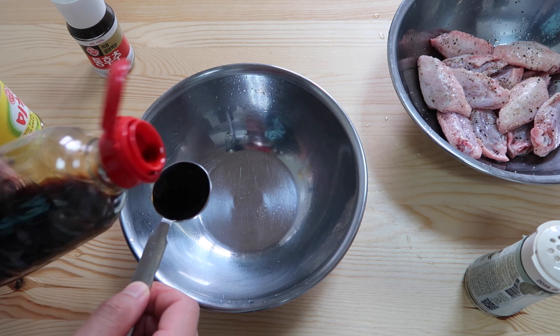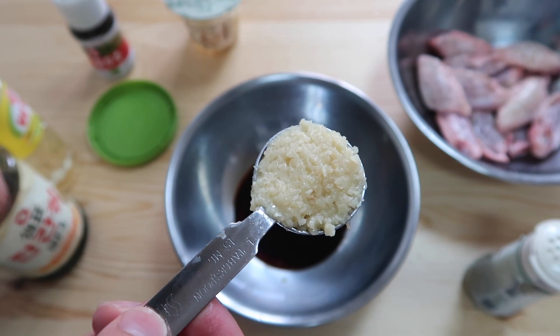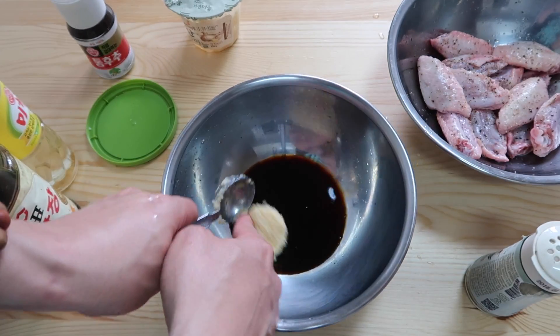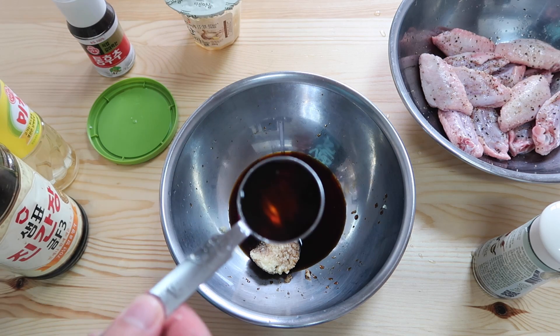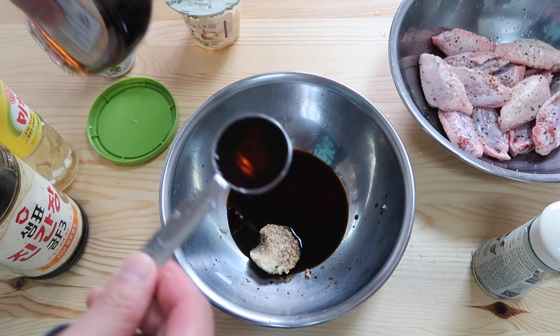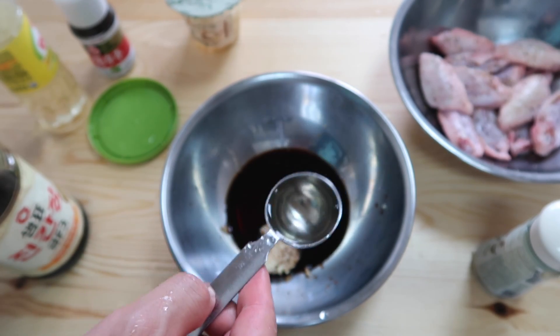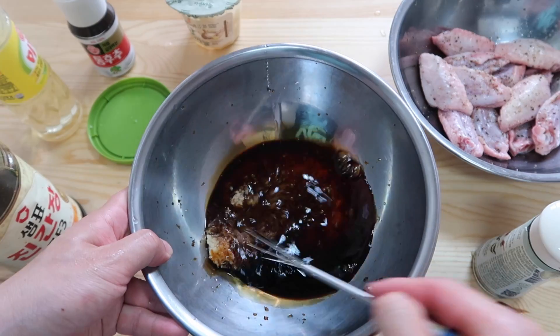Let's do three tablespoons of soy sauce. One full tablespoon of minced garlic in. Then we're gonna add two tablespoons of maple syrup — if you don't have maple syrup you can use honey of course. Two tablespoons of cooking wine. And then we'll mix this together.